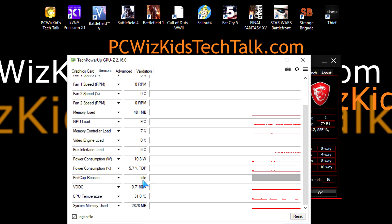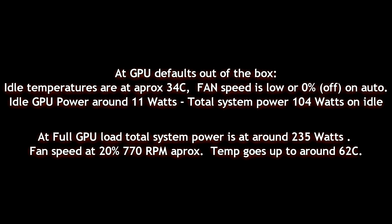When it comes to power usage, on idle it's about 11 watts out of the 160W it can really get to if you overclock it further. The fan is at zero on idle — it doesn't turn on until it needs to. At full load, it kicked in to about 20 percent, and the temperature rose to 62 degrees Celsius, as opposed to idle which was about 34 degrees Celsius. Not bad at all.